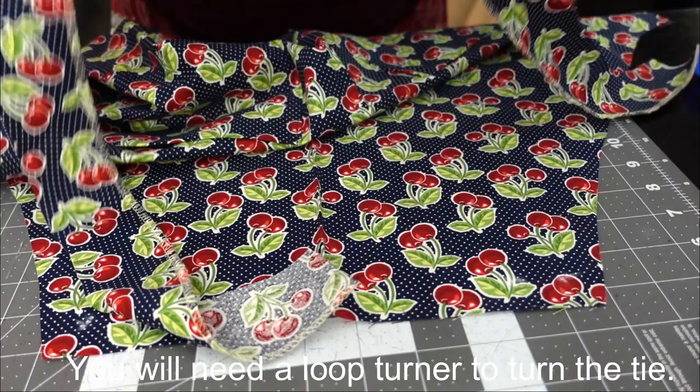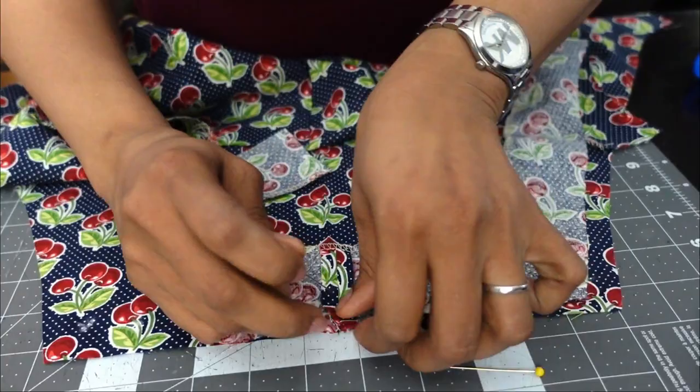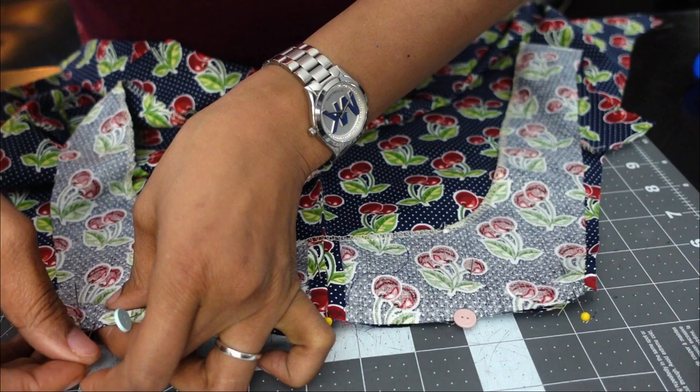Moving right along, we're taking our back facing piece and attaching it to the apron by pinning the top edge. While you're sewing your top edge, you have to remember to leave two openings on the edges to make room for your casing. That is what you're seeing me do here as I put extra pins in as a reminder.